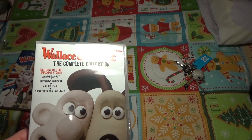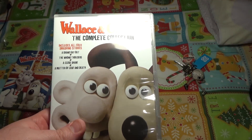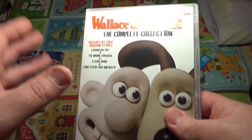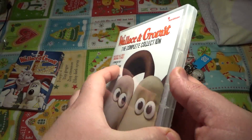I have two Wallace and Gromit games for PS2 — one is Project Zoo and the other is the Curse of the Were-Rabbit. The movie as well — even though this had four episodes it had a movie and the movie was amazing. I've got to get that on DVD because that's something worth collecting.